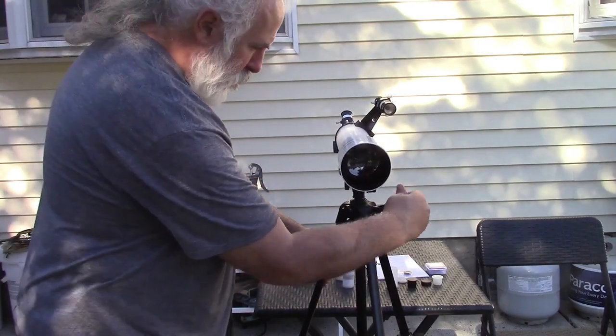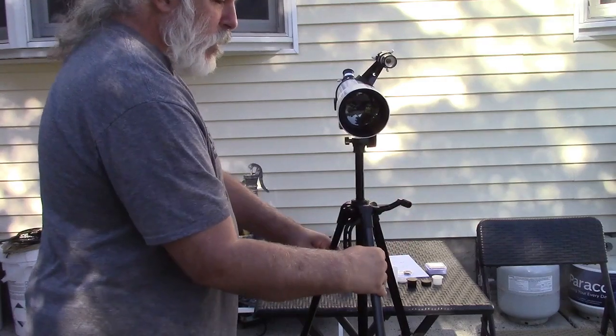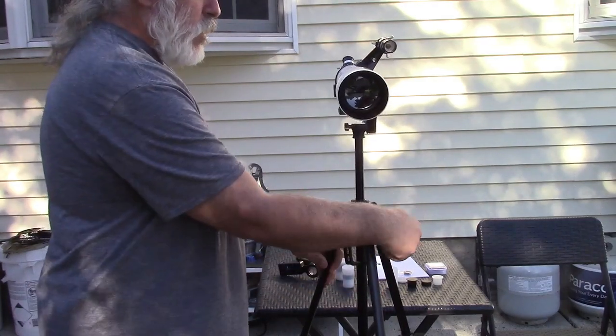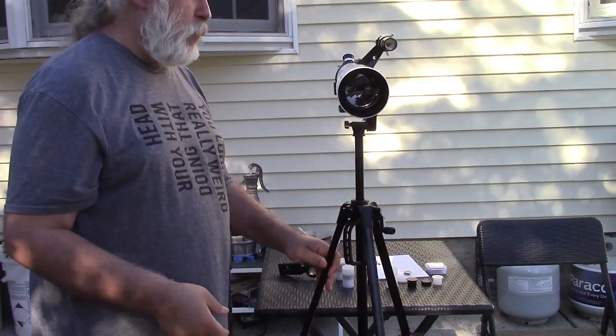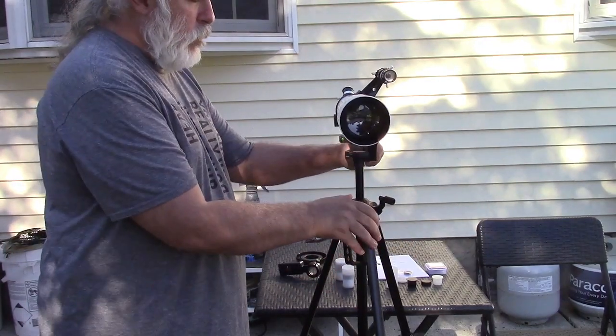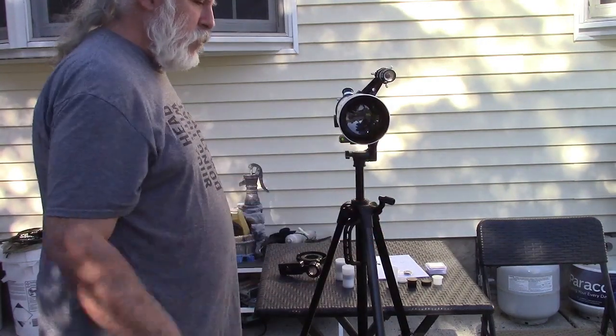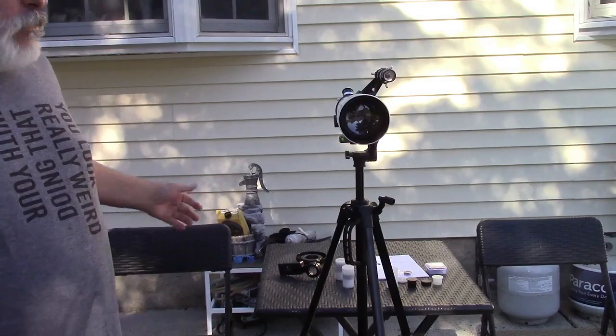You can raise the tripod. It's not the sturdiest tripod I've ever seen, but it'll certainly get the job done. You can of course use any tripod that you want with it. There's even a bubble level on it — nice and level.